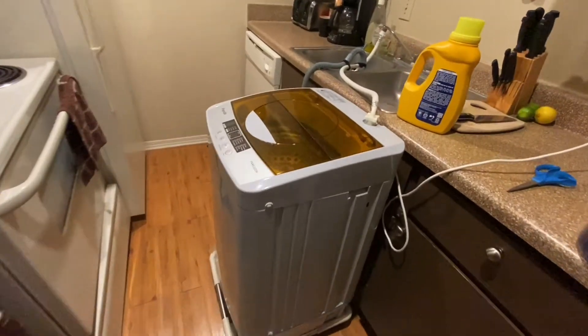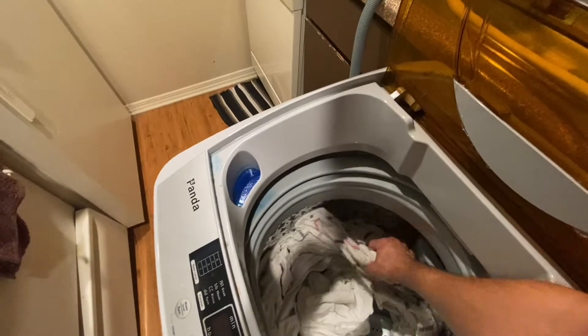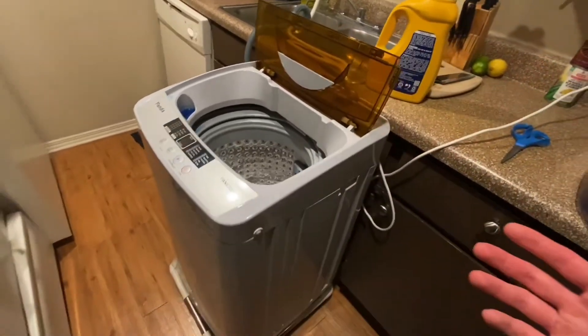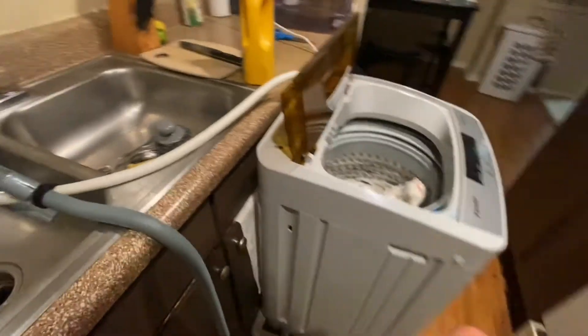The laundry is done. The clothes are still going to be a little damp — it's not a heated dryer obviously — so I do recommend hanging them up. I'll include a link below where you can buy drying tables that go right by the window, so you can dry your clothes properly if you're not wanting to toss them in the dryer.